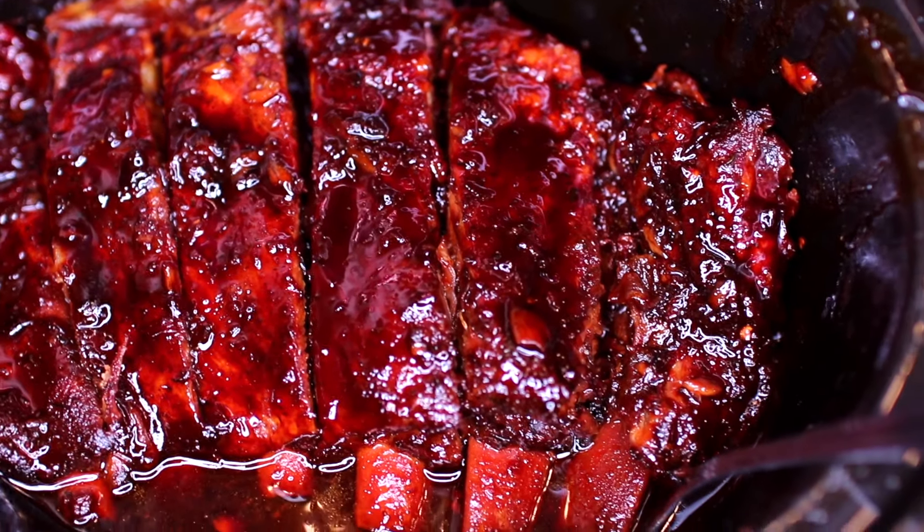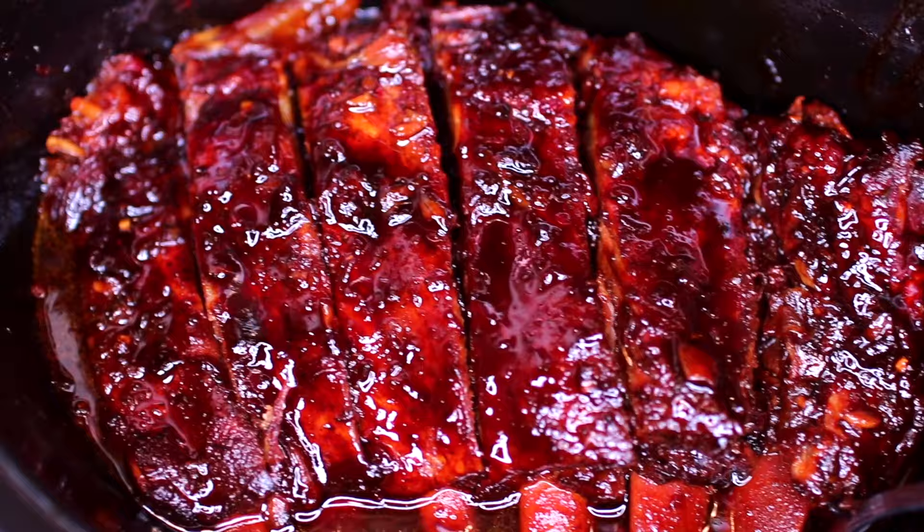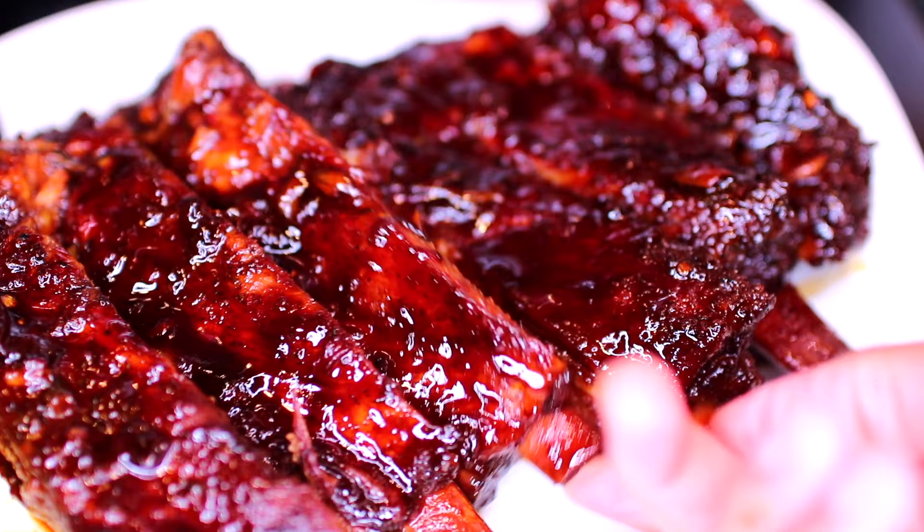Hey guys, welcome to Cooking with Claudia. Today we're making slow cooker honey garlic ribs. These ribs are so succulent, flavorful and delicious. Let's get started.